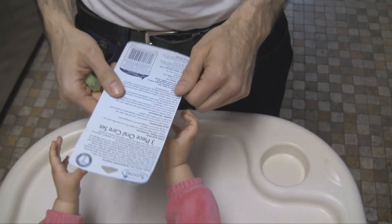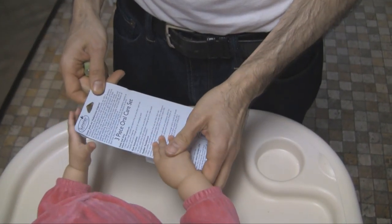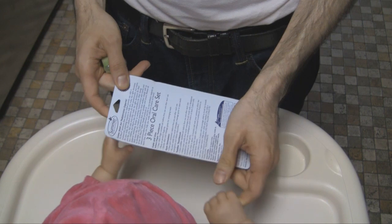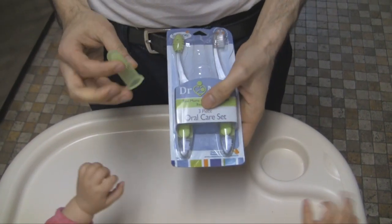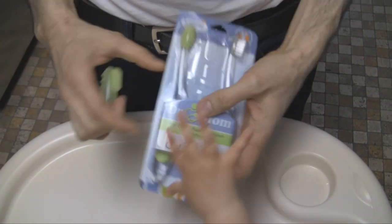It's a three-piece set that comes with an infant finger toothbrush, a gum stimulator, and a toddler toothbrush. So last night we tried the infant finger toothbrush.